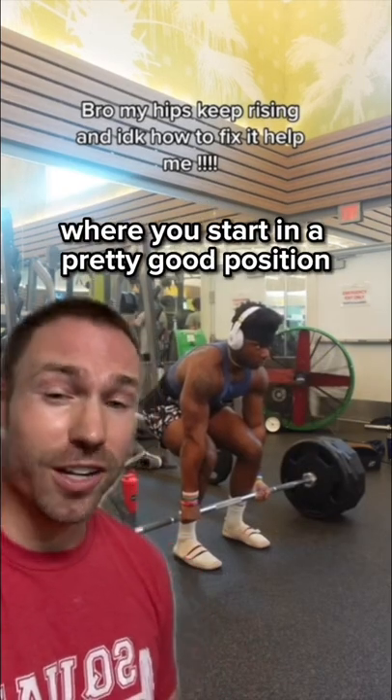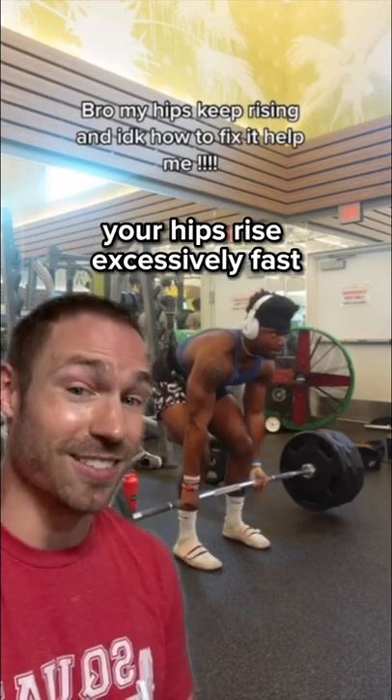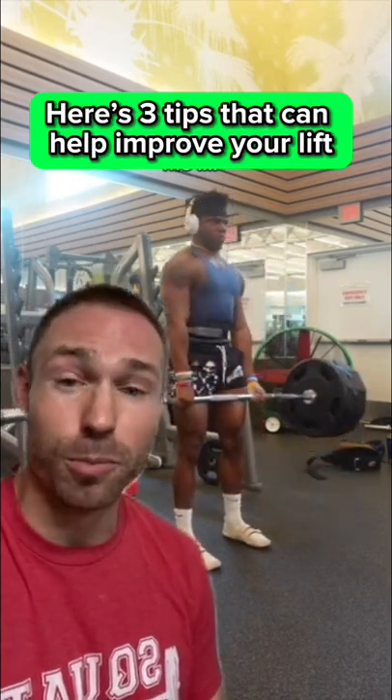Do you have a problem deadlift where you start in a pretty good position, but as you start the movement, your hips rise excessively fast like this lifter? If so, here's three tips that can help improve your lift.